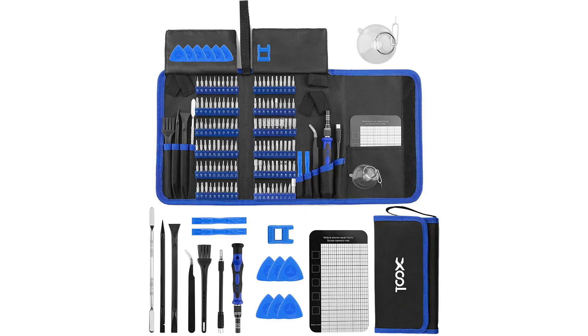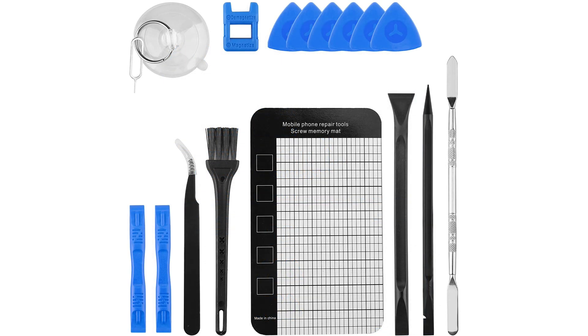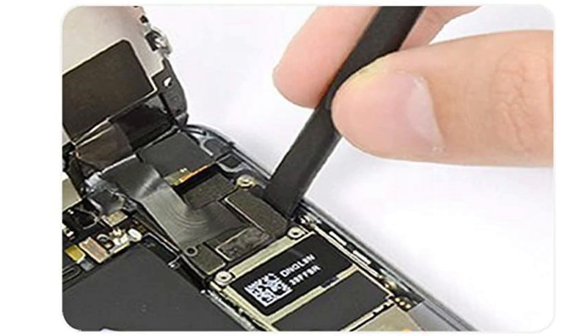Before you get started, keep in mind this isn't easy — it's a tedious process and it's going to take some time. Plus you're going to need some special tools: small screwdrivers and some little tools to help pry it open. If you don't have those, they're not super expensive — you can pick up a set on Amazon for about 20 bucks, link down below.